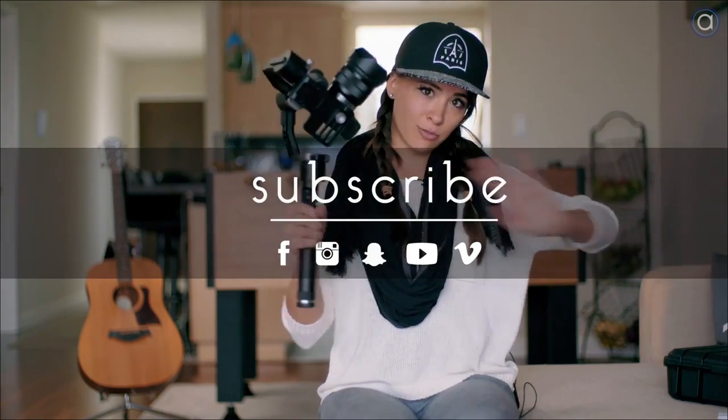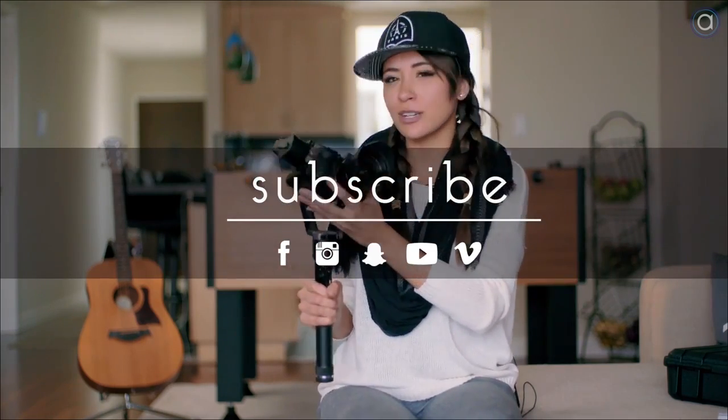Thank you for watching — your support means everything. If you haven't subscribed, check us out right here. You can find me on Instagram, Snapchat, and all that. Done.